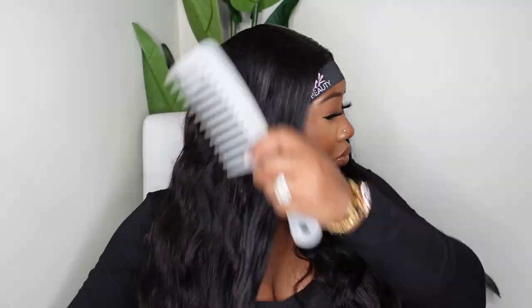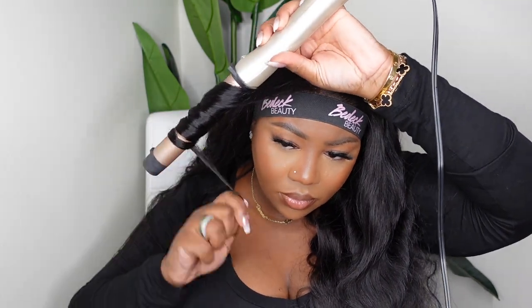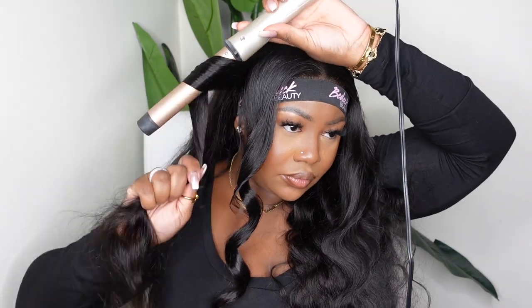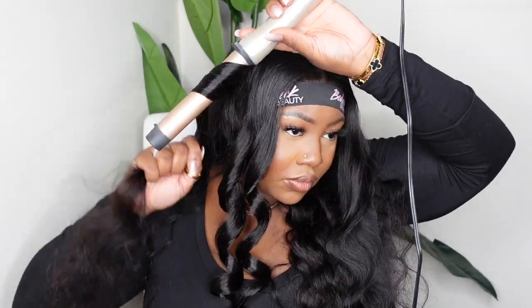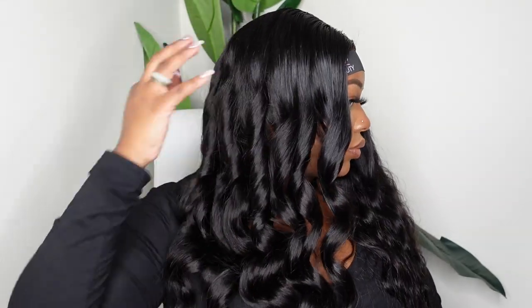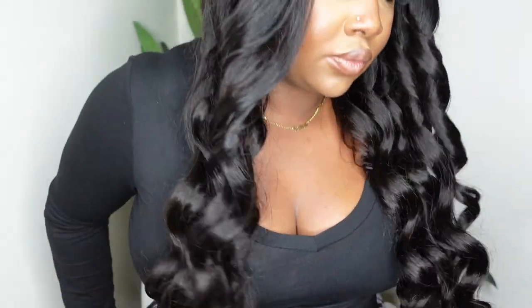Now let's add the Sebastian Shapers hold spray to help the curls form. I'm going to curl the hair away from the face using my wand curler — I got this from Target, nice size barrel, under 30 bucks, linked in the description box. The key to getting those faucet curls is to not start too high; you want the curls to have a nice drop in the front. Hold it long enough for the curl to form and get hot enough. You can also use pin curls so they really set while warm. Here's what it looks like curled, and I'm adding a little more Shapers at the end to really set those curls.